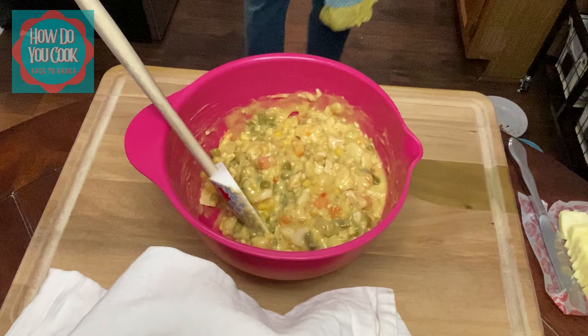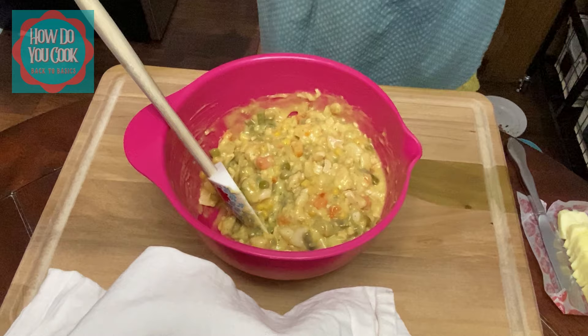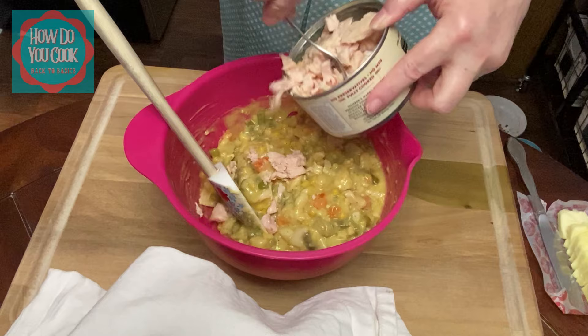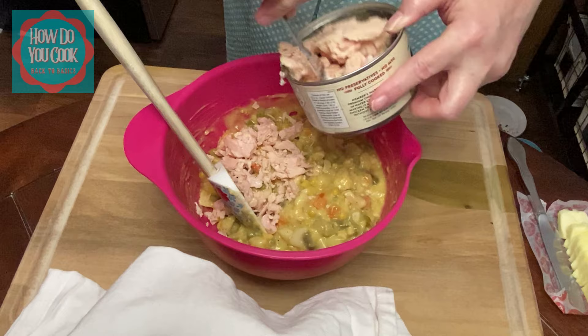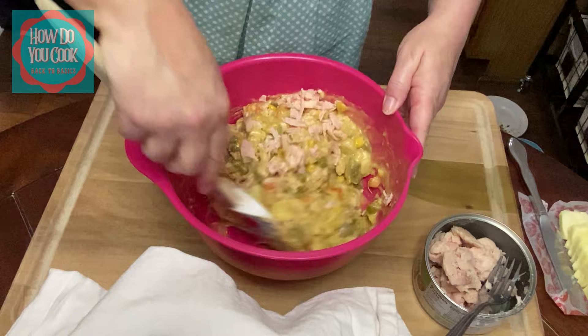I'm going to put in about half of this — about half this can, not the whole can. I think that's good for now, and I'll just check and see if I think it needs a little bit more.